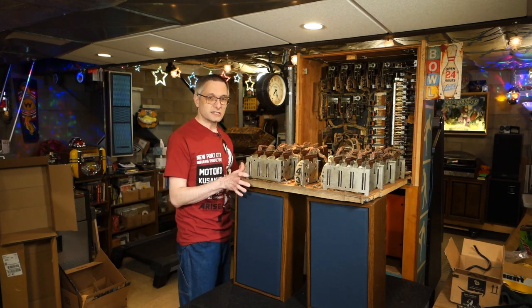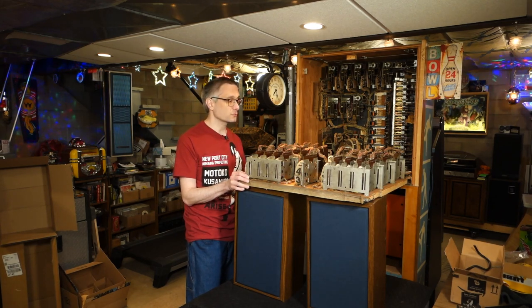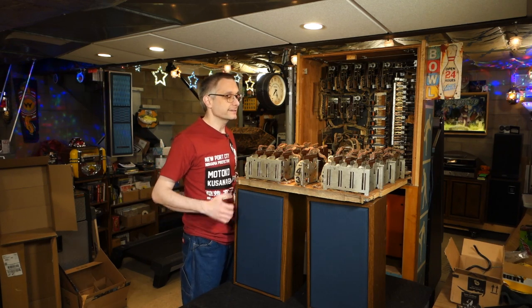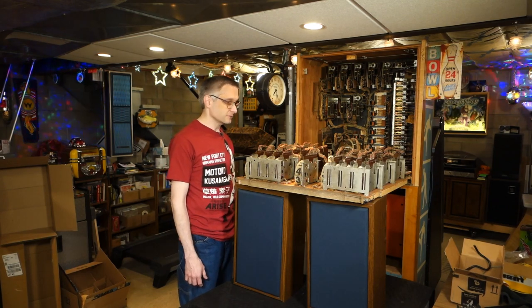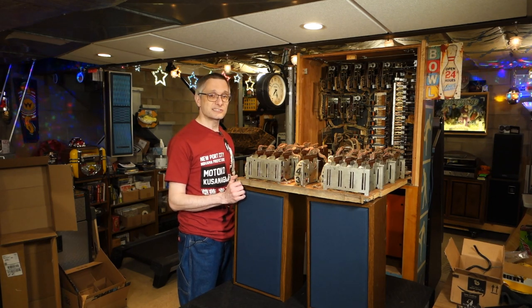We've got all these score wheels to clean, and that's pretty much the next step. I'm going to tear them all apart at once, and I might leave one together just in case something comes up. I've got photos from the last United I worked on, and of course we'll have the video to look back on if I need to reference anything in particular. So let's get started.